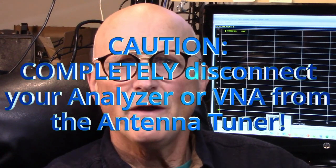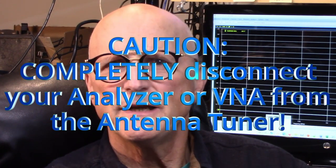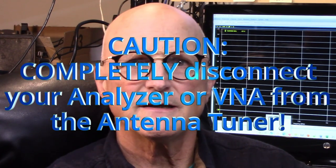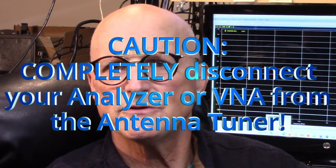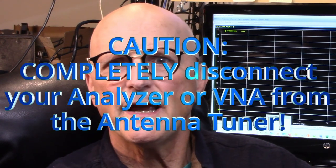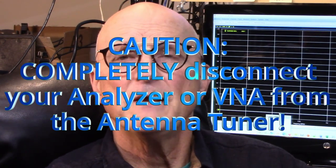Lastly, when the tuning procedure is complete, completely disconnect your antenna analyzer or VNA from the antenna tuner. Bleed-through power while transmitting, even to an inactive or disabled port, may be sufficient to damage the front end of your analyzer or VNA.